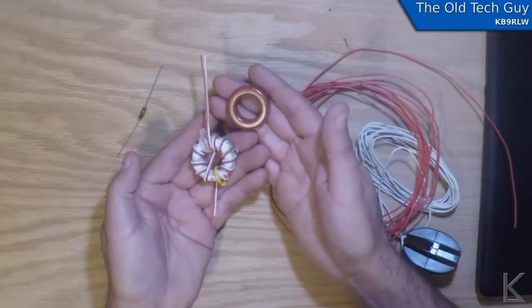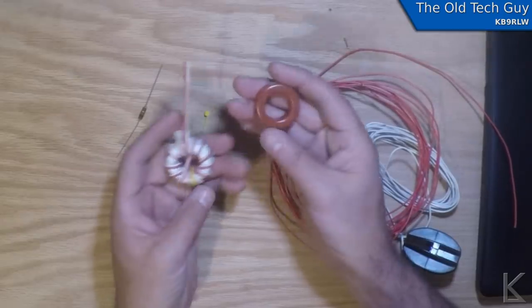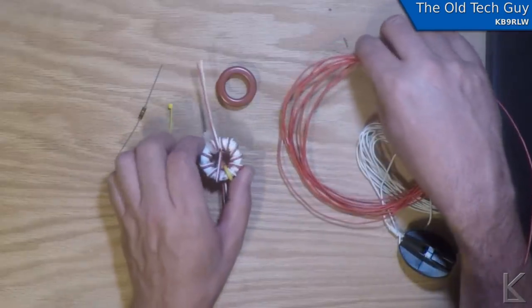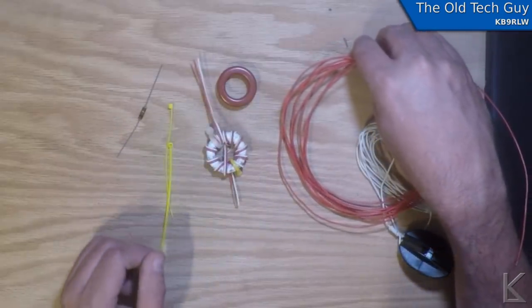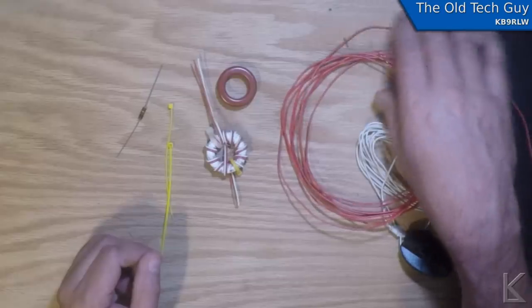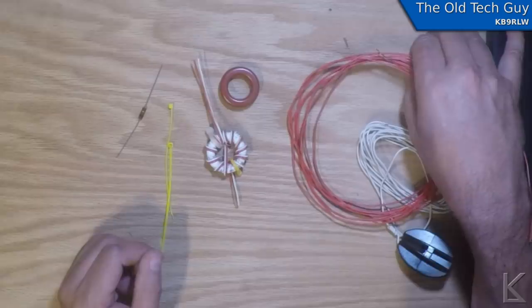Links are in the video description to where you can buy these cores. I'm using 18-gauge doorbell wire that I picked up at the hardware store. This would be good for up to 100 watts for sure, maybe even a little higher — it might go to 200, but you're going to get some core heating if you get up there. Up to 100 watts, I've had no problems at all using this wire and these cores to make 9-to-1s and common mode chokes.